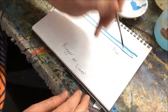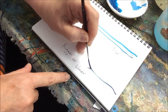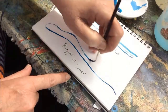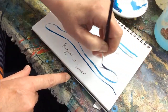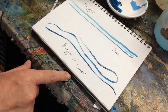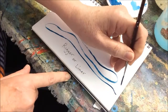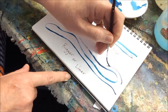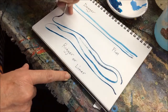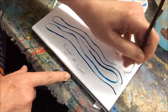You will find with a rigger that your line can be enormously longer without running out of paint so quickly. They're called riggers because they were developed to use when you're painting the rigging of a sailing ship, and they're called liners because you can use them to paint lines with.